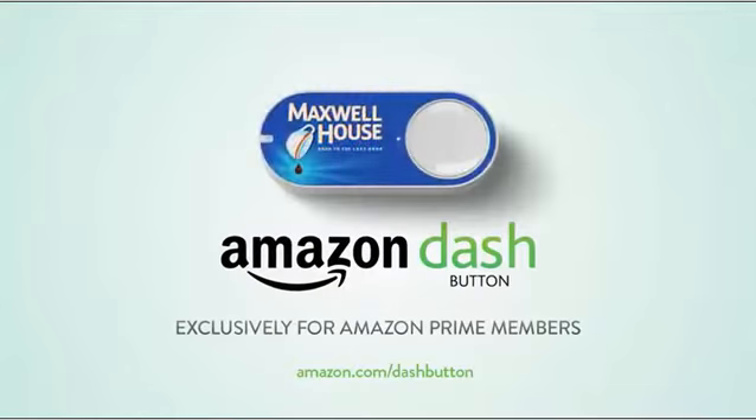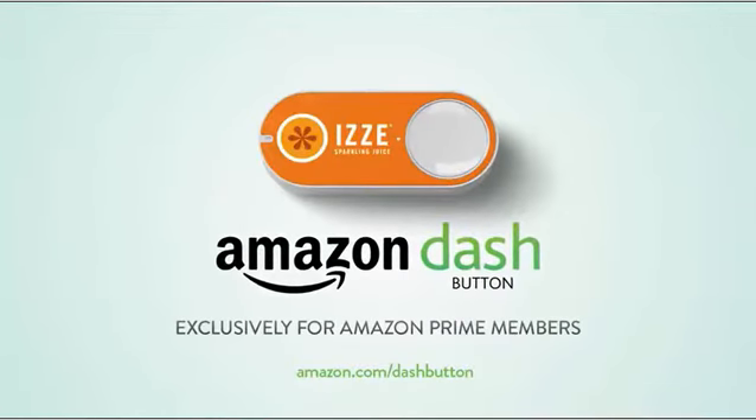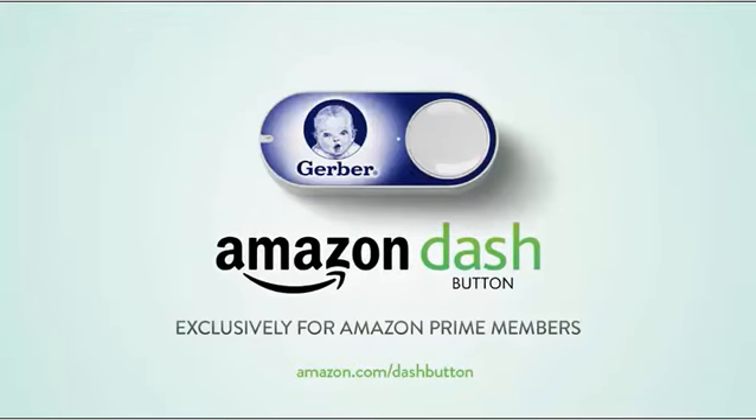Prime members, request your Amazon Dash button today.